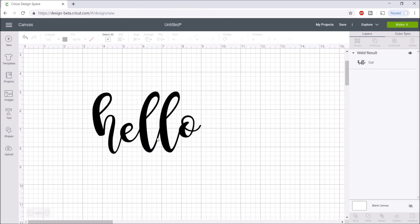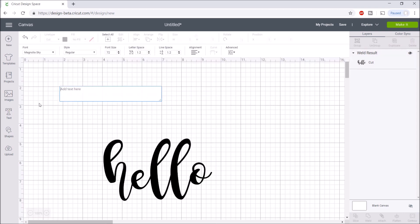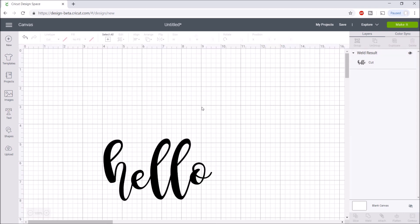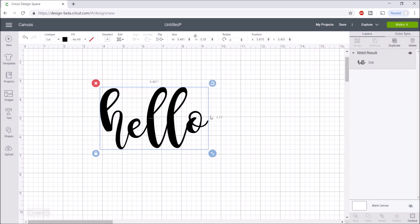Once you get the letters connected, select all of them and click weld at the bottom right. This makes it one image and one layer in the layers panel. Another helpful thing: if you can't remember what font you used after welding, right-click on that layer in the layers panel, select image info, and it will tell you the font name. For example, it shows 'Magnolia Sky' right there — so you can always find out what font you used even after welding.